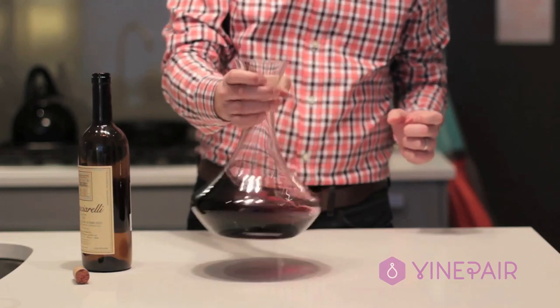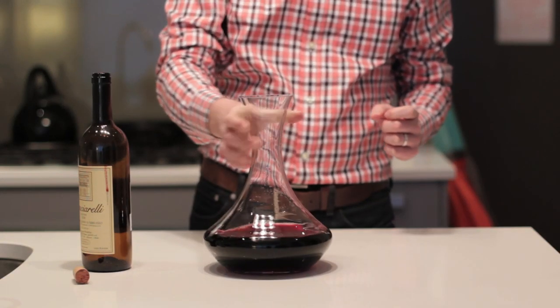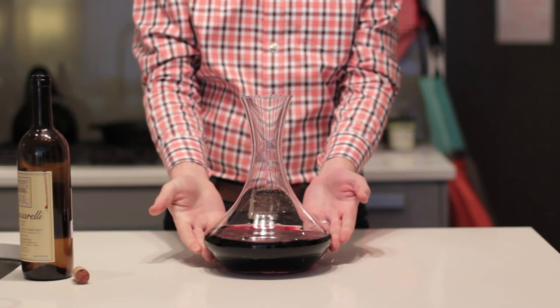Then swirl the wine around in the decanter, aerating it just a little bit more. And the bottle of wine has been decanted.